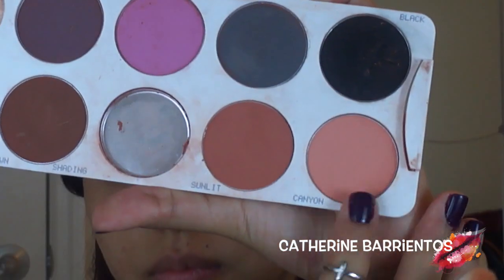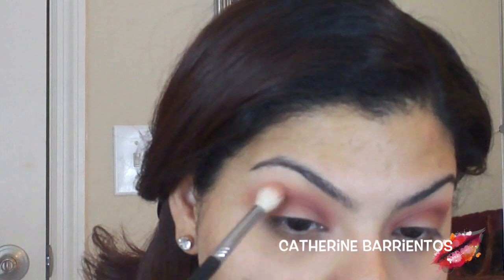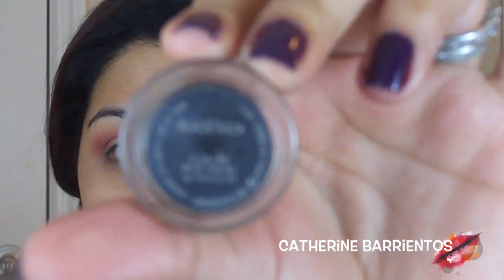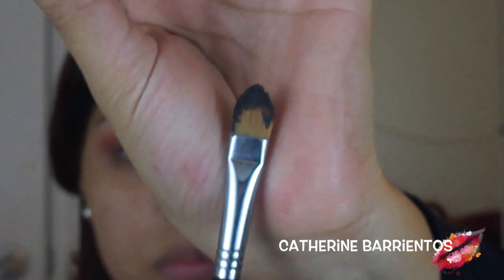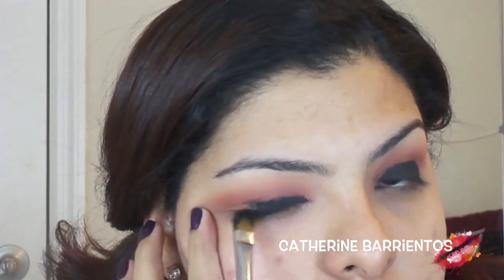Brown Script is going to darken things up and make sure my black blends really well. Now I'm going to take that light peach color with an E35 from Sigma and blend out the edges of the Brown Script so it's not too harsh on my eye. Then I'm going to use Black Track Gel Liner by MAC with a synthetic flat brush from Sigma and apply this all over my eyelid — you don't really have to be careful, it's just going to be the base for our eyeshadow.